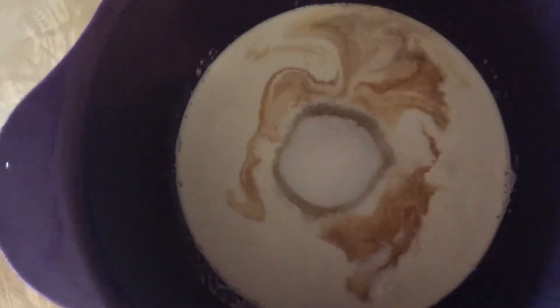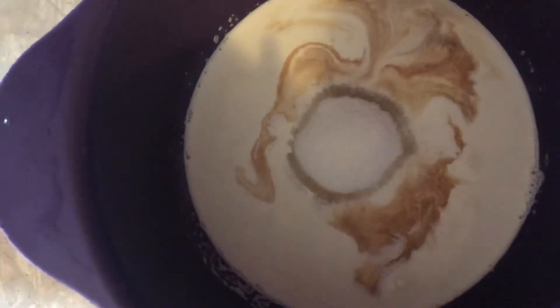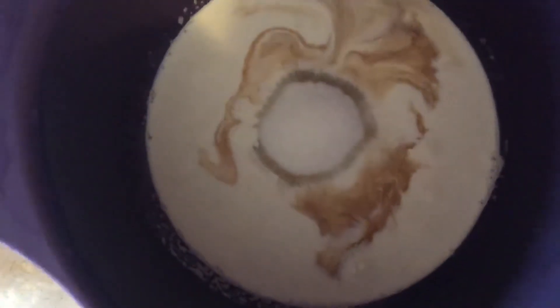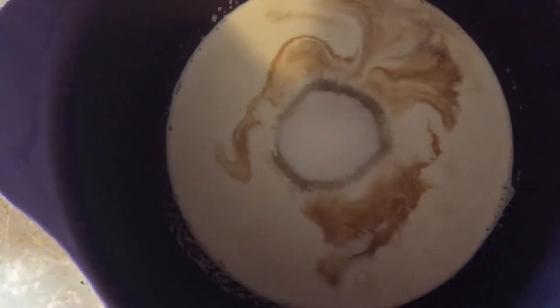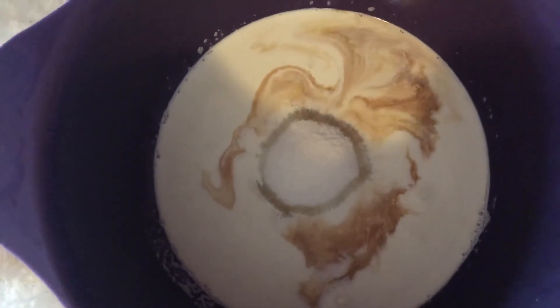Now I'm making the frosting for my three milks cake. I just added a cup of sugar, a teaspoon of vanilla, and a cup and a half of whipping cream. I'm going to mix this with a hand mixer and add it to the top of my cake once the cake has completely cooled.